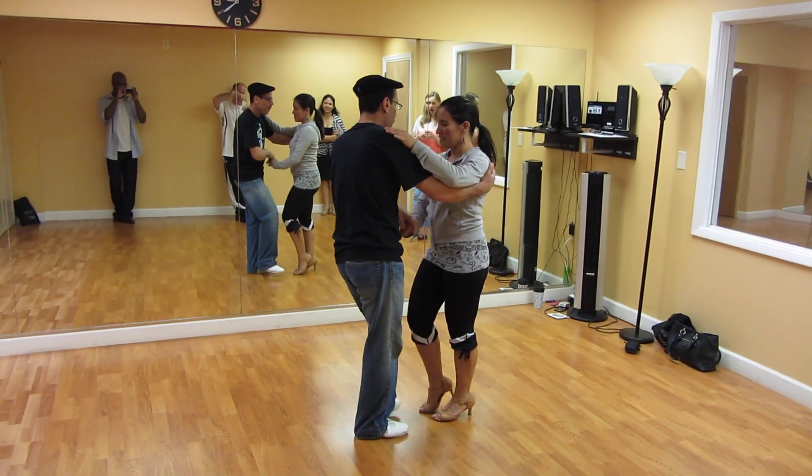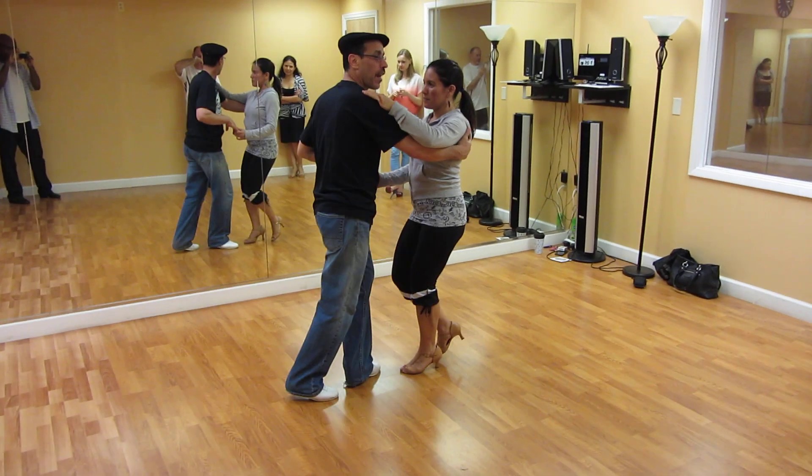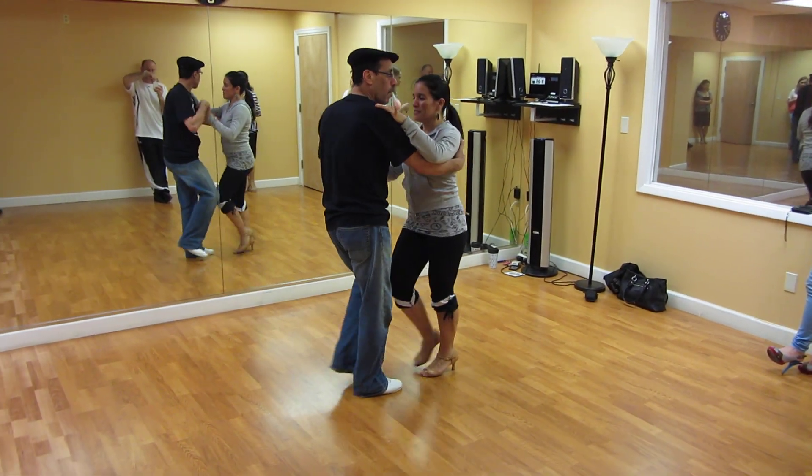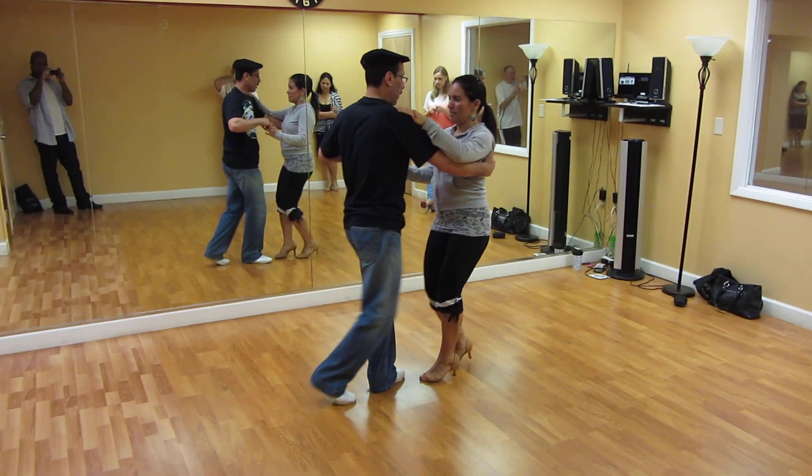Five, six, seven basic. One, two, three, five, six, seven. Cross body lead. Left turn to 360. Go and set up on the in and out turn.